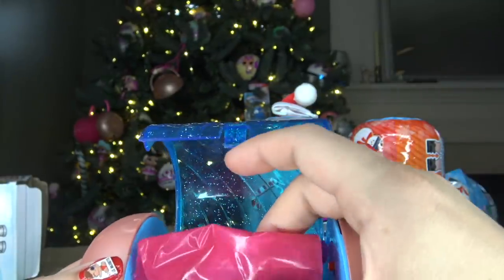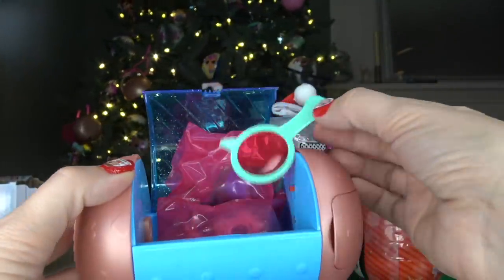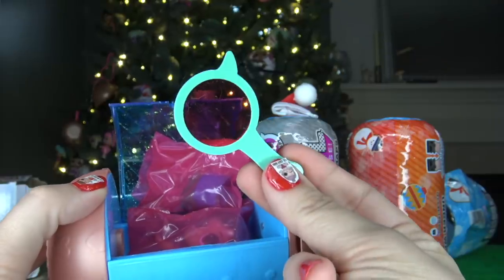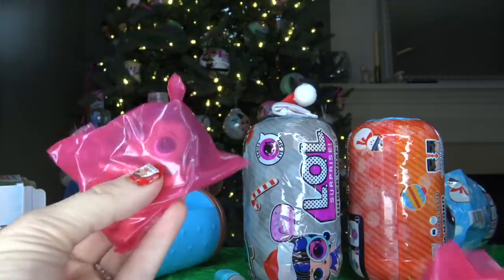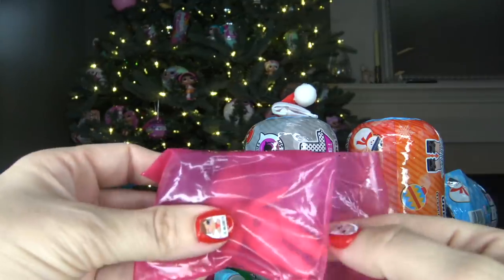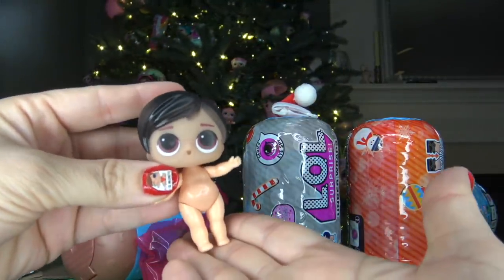In the fake capsule we've got two blind bags and a decoding glass. The spy glass does kind of look like the originals but it might be just a little bit thinner. We've got two blind bags — our doll and also an outfit. Let's go ahead and open up the doll first. This was the boys series and it looks like we did get a boy.